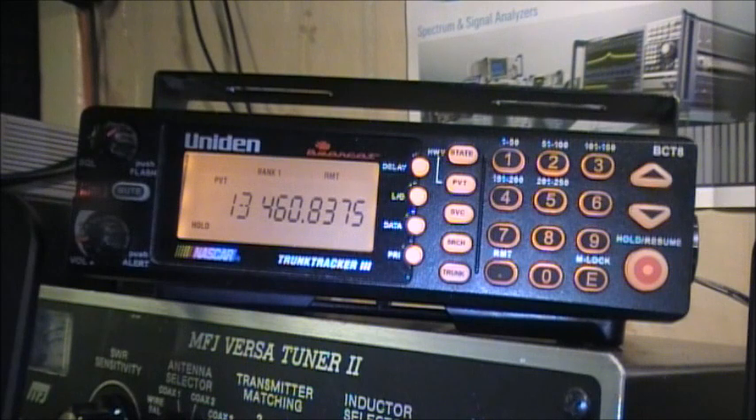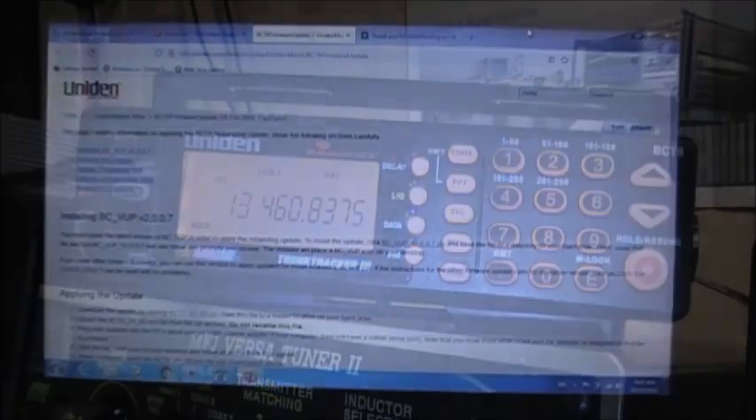This is the firmware upgrade for the Uniden Bearcat Trunk Tracker 3 BCT8. There's another version called the UBCT8 — this firmware upgrade is only for the BCT8 scanner. For any other version, this firmware will not work and you'll end up breaking your scanner. Again, this is for the Uniden Bearcat BCT8 scanner only.